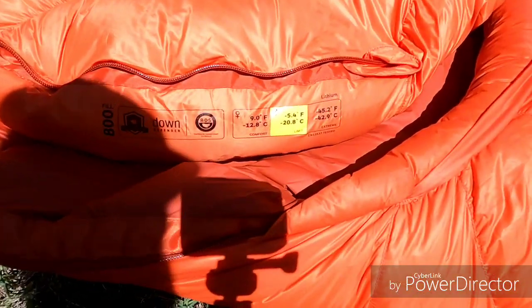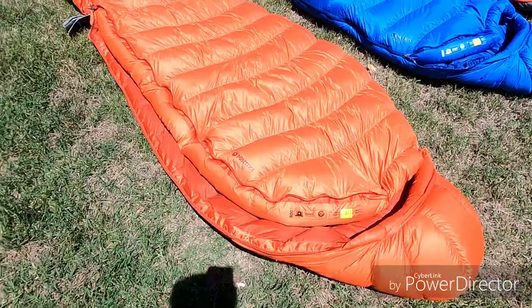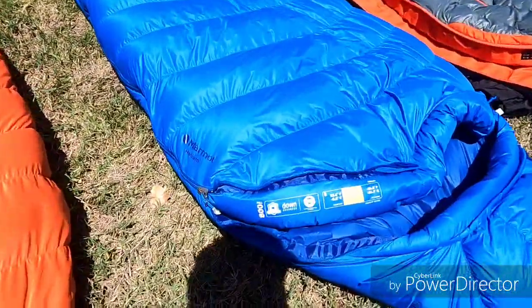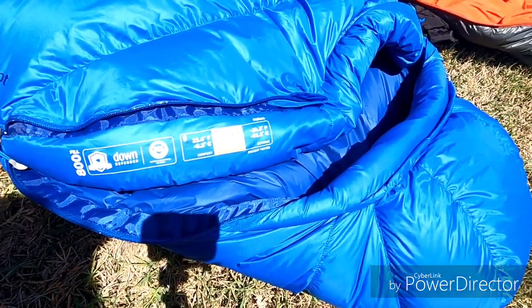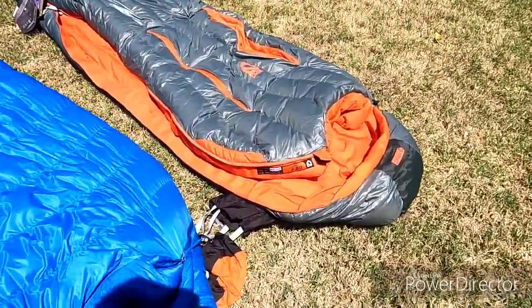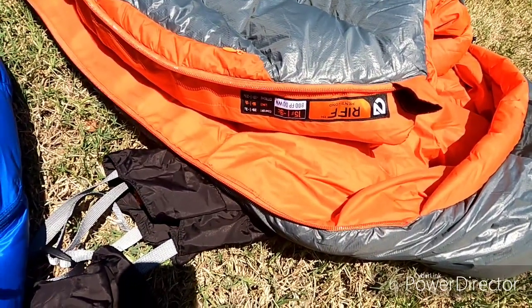The Marmot Lithium zero-degree bag has a comfort rating of 9 degrees and a limit of negative 5 — they classify this as a zero-degree bag, and it is supremely warm. The Helium, rated as a 15-degree bag, has a comfort rating down to 22 and a limit of 10.4. The Nemo Riff has a comfort rating of 28 degrees and a limit of 16.